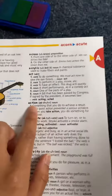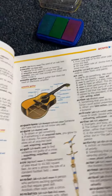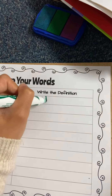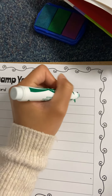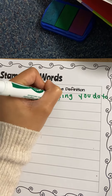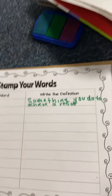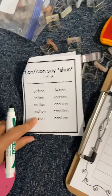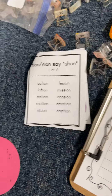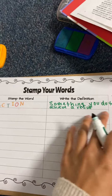I see action right here. Action means something that you do to achieve a result. I'm going to write that on the side that says "write the definition" — something you do to achieve a result. And that's all you do. Then you're going to pick another word out of your word booklet or from your vocabulary words, stamp it, find that word in your dictionary, and write the definition.